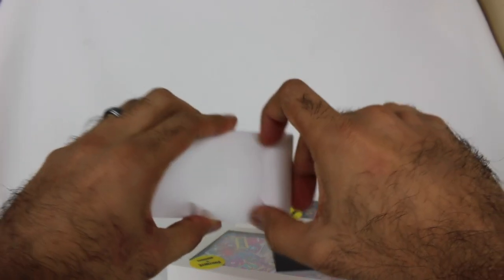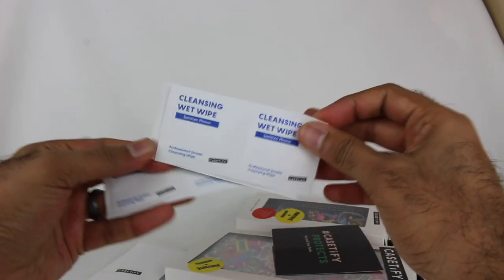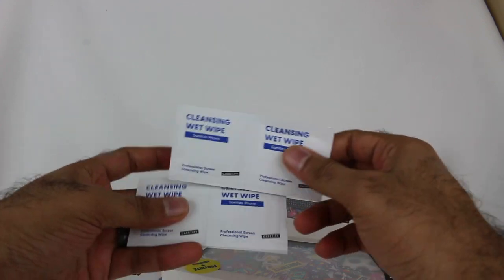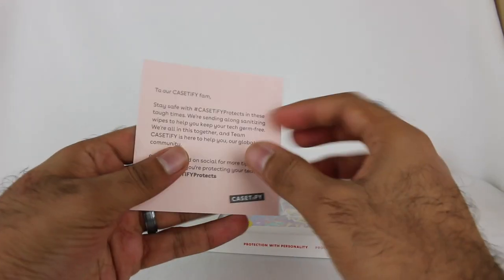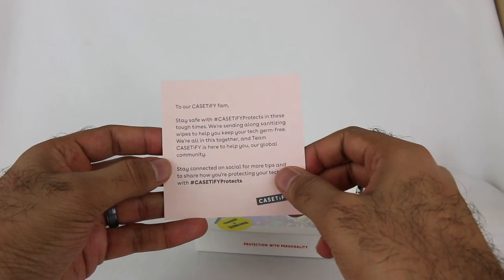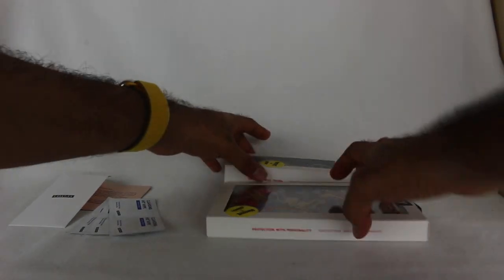Inside there's a cleansing wet wipe to sanitize your phone. I wonder if any of these come with screen protectors — maybe that's why, in case you wanted to sanitize before putting on a screen protector. There's a card from CASETiFY that says 'Stay safe — we're sending along sanitizing wipes to help keep your device germ free.' That's a nice touch, always good to keep safety in mind.